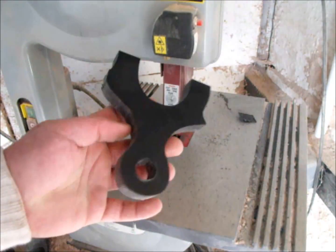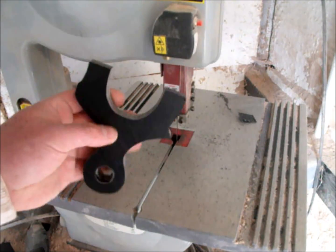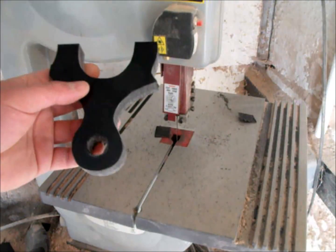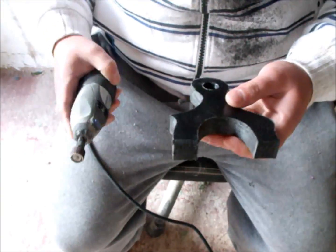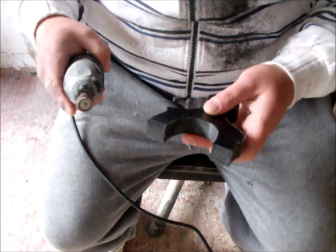Okay then guys, we've got a rough shape cut out now. I'm going to do probably 20 minutes to half an hour's work with the Dremel now. I'll show you once I've done a bit. Okay then guys, I'm going to finish it off with the Dremel now, got a rough shape. Let's see how we get on, here we go.